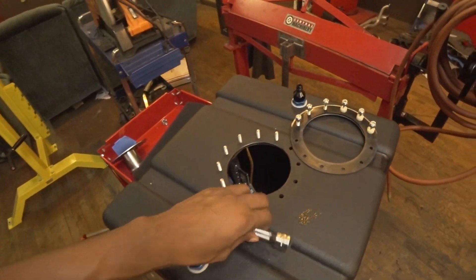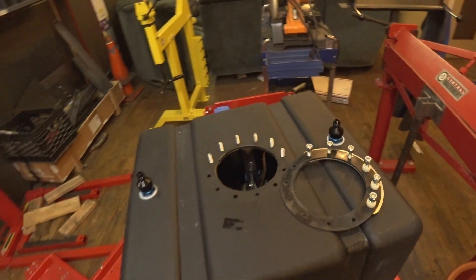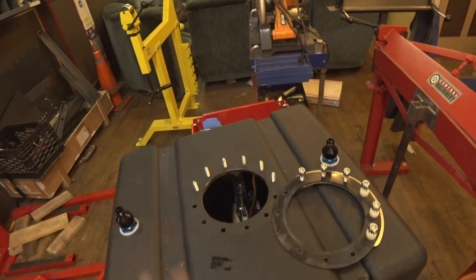Hello everybody. So, this is a little recap of what happened. Thanks to the guy you see that was welding, Papo, we got everything set up.